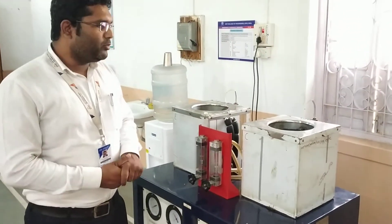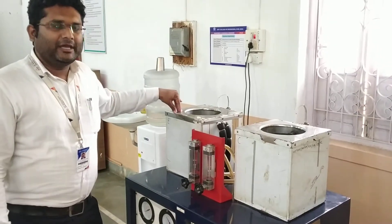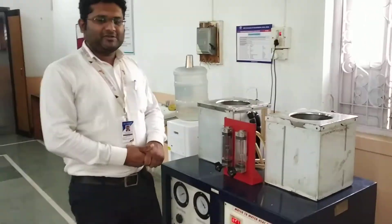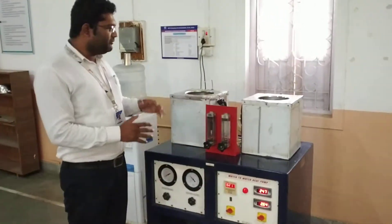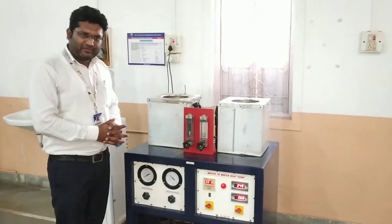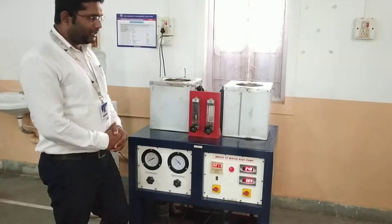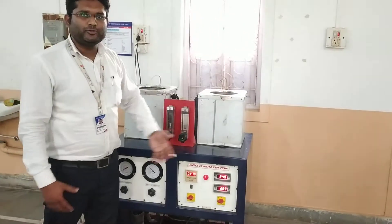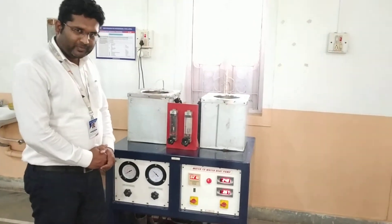Using this we can find out how much heat is ejected in the condenser and how much heat is absorbed in the evaporator by the refrigerant. This allows us to find the refrigeration effect as well as the COP (coefficient of performance) of the system. This system can be analyzed as a refrigerator, and it can also be used as a heat pump — since on one side we are heating the water — so we can find out the COP of the heat pump as well.